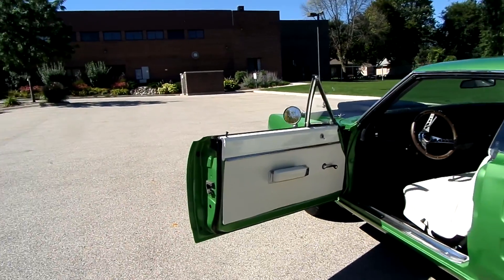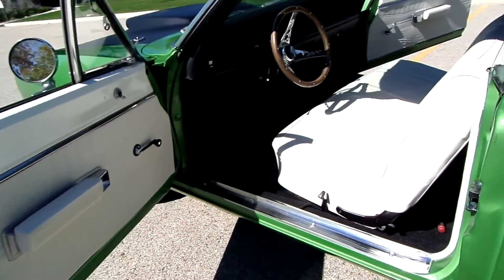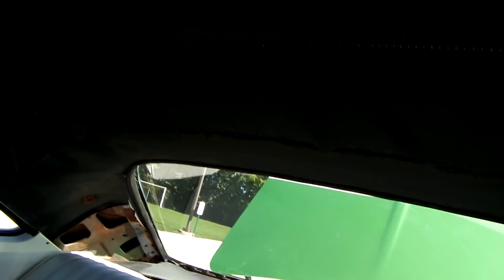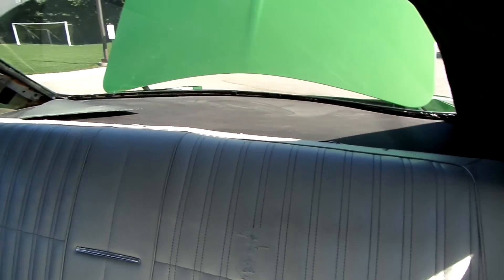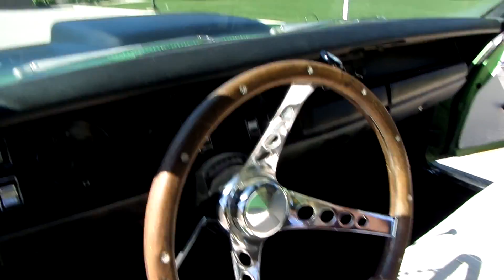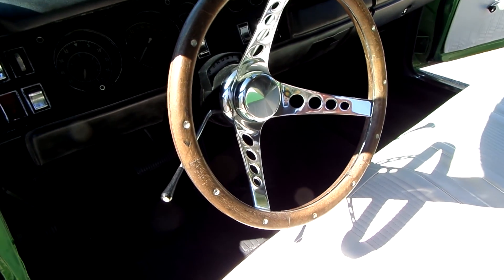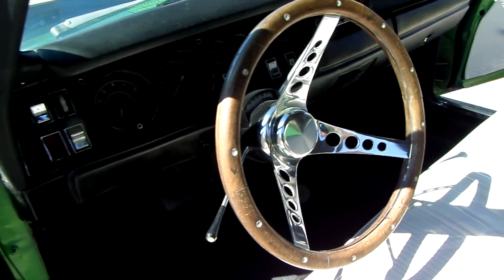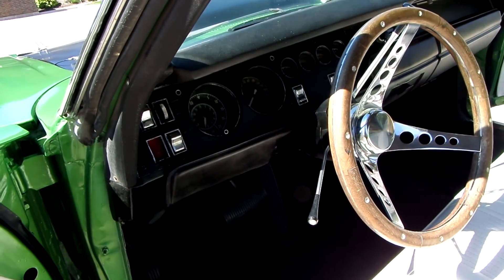The interior has been redone with new door panel seat covers. Now the back seat wasn't done — it's got a little scuff mark if you can see it there. It will need a headliner installed and the back deck lid where the speakers go. The dash on the car is good. I'm not a fan of this wooden steering wheel but some people are — these go for about $300 from what I've been told.